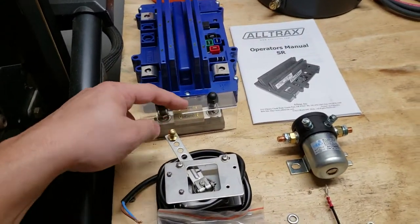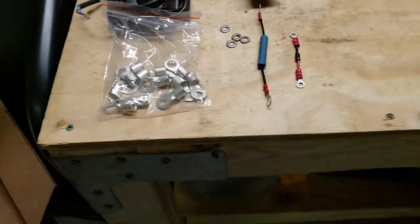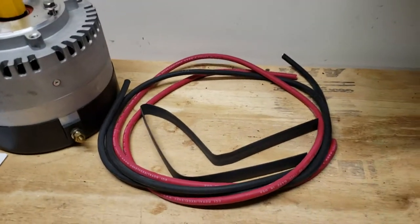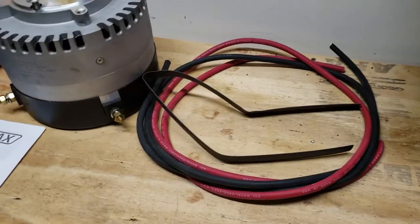I did buy this fuse holder separately, but everything else including the fuse in there came with the kit. I purchased these lugs here separately because I figured I'm gonna need them. I ordered this wire from them — they actually seem to be the cheapest supplier of wire and heat shrink, so that was why we went with them.